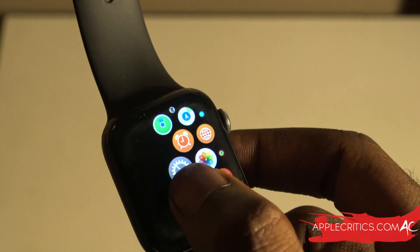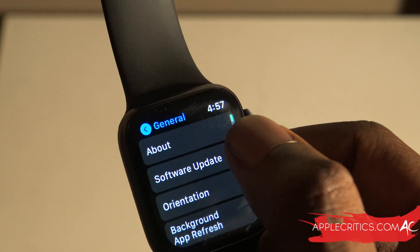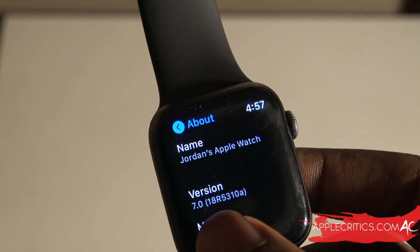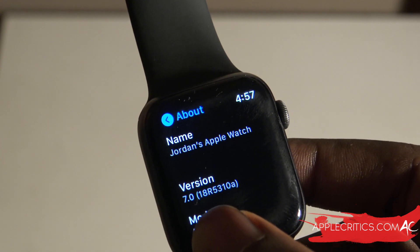The first thing we can do is go into Settings, then go into General, then go into About. Here you can see that we have WatchOS 7 and the build number is 18R5310A.